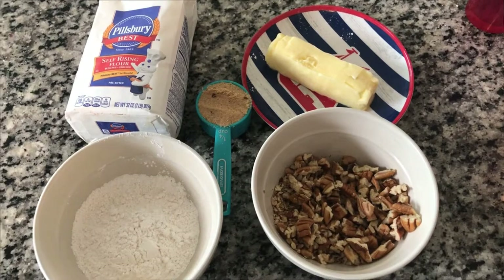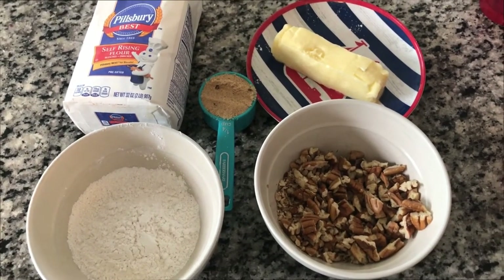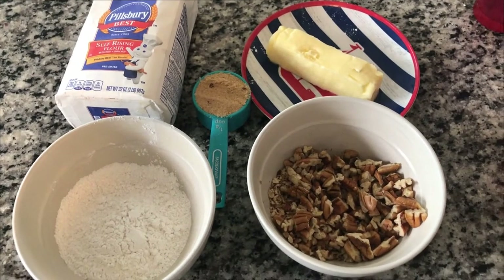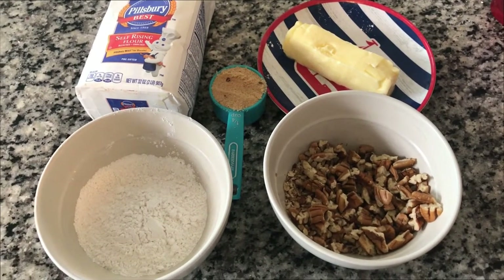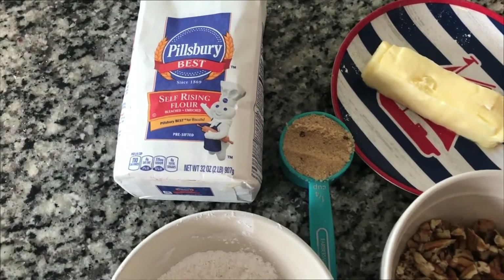Hey guys, welcome to Kathy Cooks For You! I want to show you our ingredients for our crust. We have some deliciousness: pecans, butter, flour, and brown sugar. This is my Aunt Becky's recipe and she uses self-rising flour.